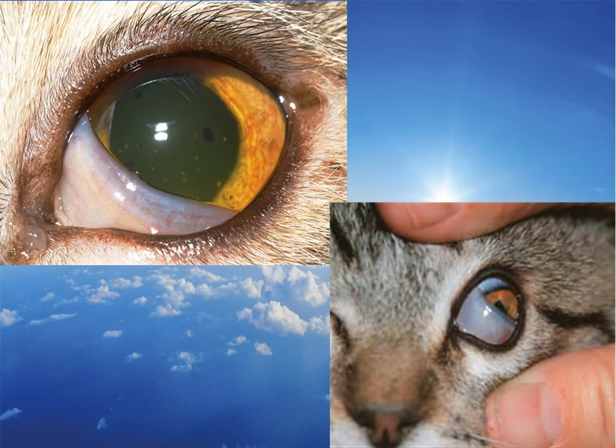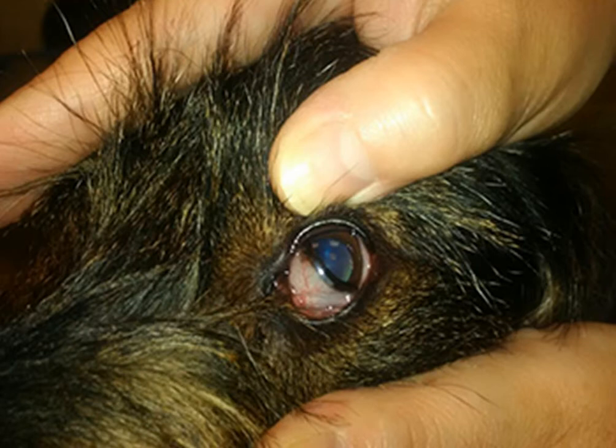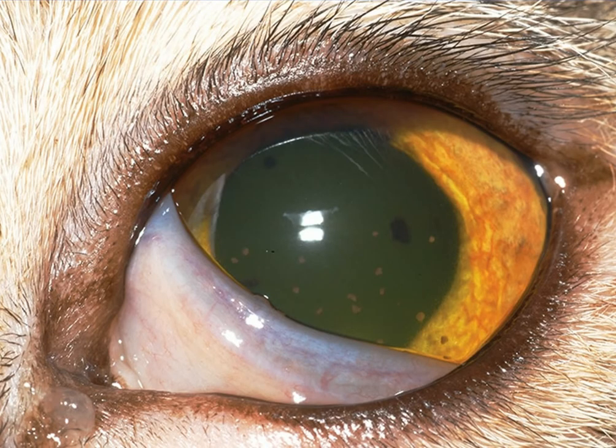The third eyelid is a fold of mucous membrane located at the medial canthus. It moves laterally when the eye sinks under the effect of pulling by the retractor bulbi muscle behind the eye. This nictitating membrane is strong, wet, and its inner surface is rich in lymphocytes — immune cells. Accordingly, it can be used to support the cornea during the active phase of the corneal ulcer.